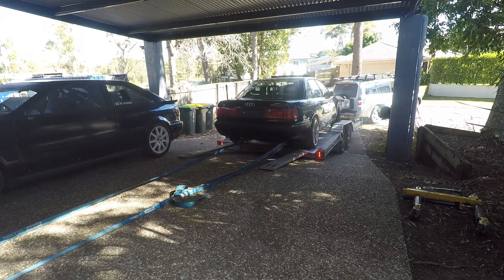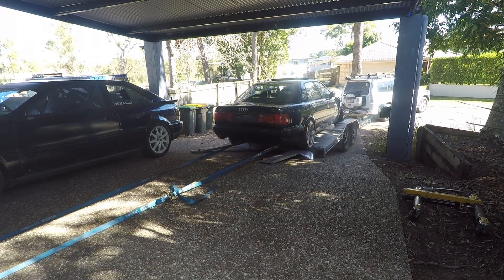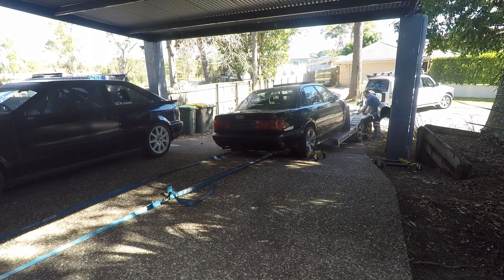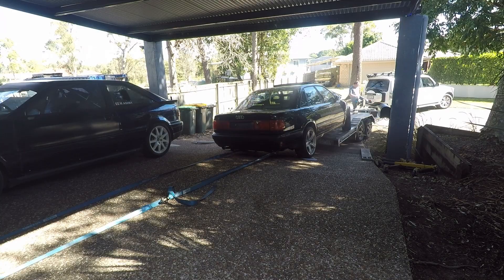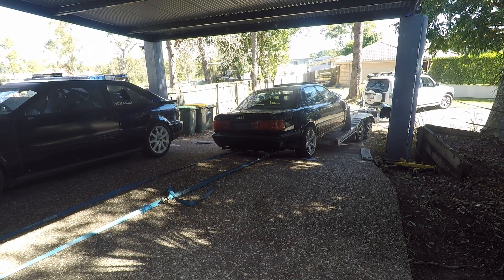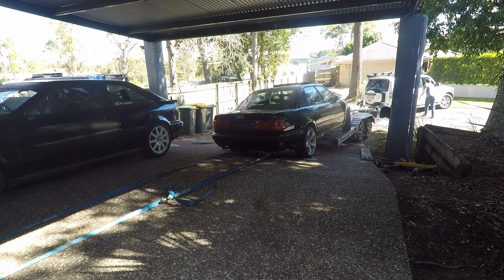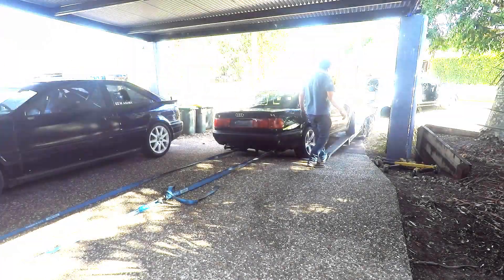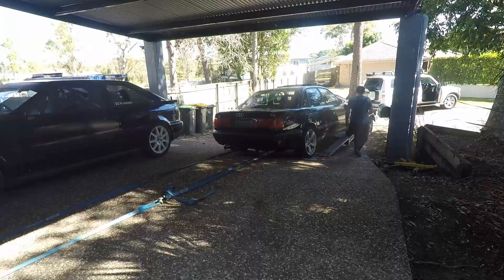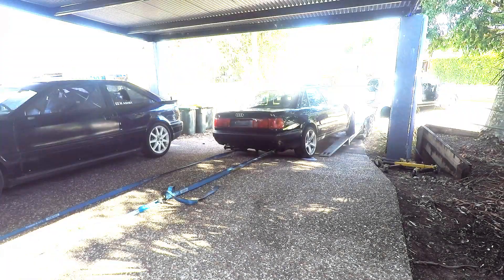Let's do some sketchy shit — round one. That's right, I can't get the car off the trailer, so I'll have to get the trailer from under the car. Same same but different. Sketchy shit round two — although to be fair I'm just trying to straighten the car and the trailer up at this point.